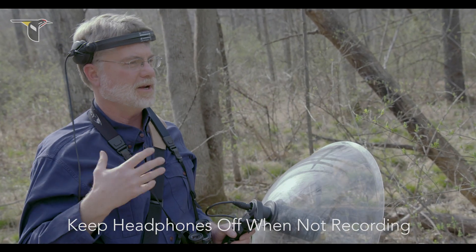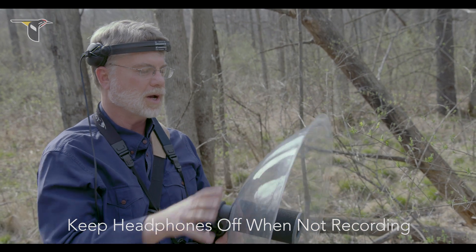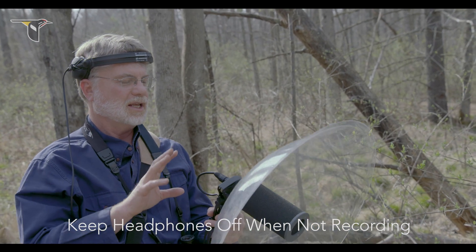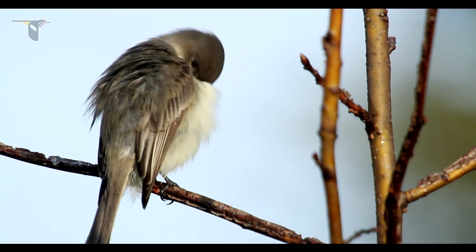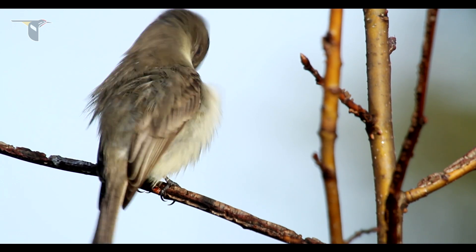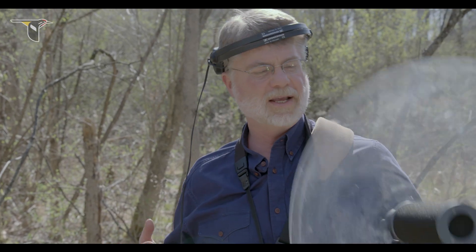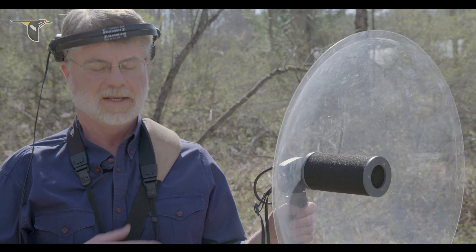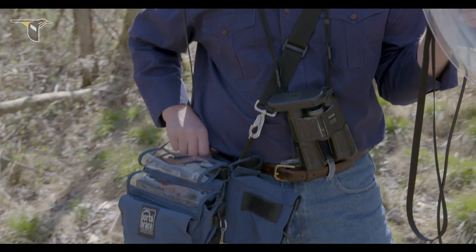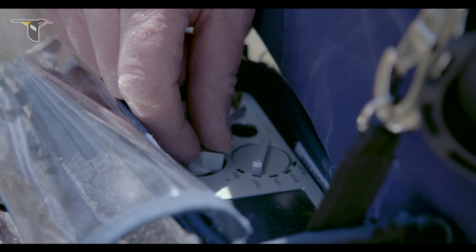If you wear your headphones all the time and you're using a monaural microphone, it's like having one ear and you're not going to be able to localize your target. I like the way I have things set up. I usually hold the microphone in my left hand and keep the more complicated duties to my right hand — that's the operation of the recorder. So now I'm ready to go; I'm in the field and I'm listening.